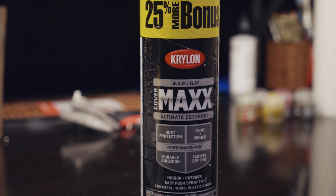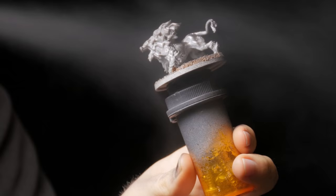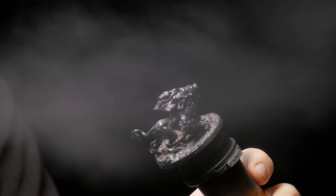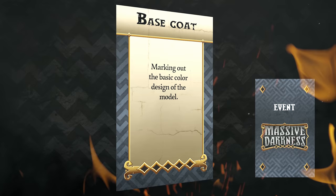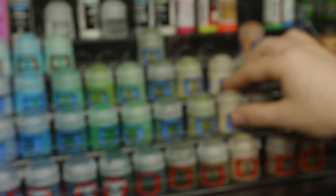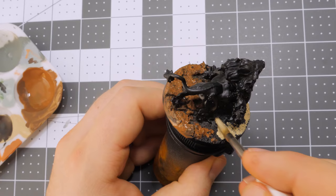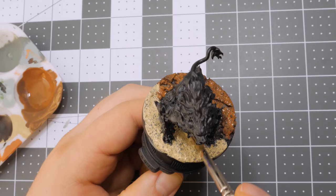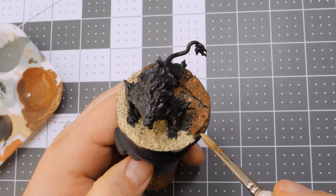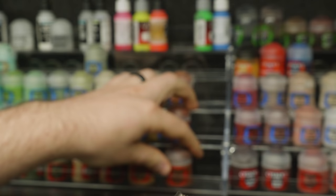I primed my hound in black; however, I would suggest priming yours in white, as I had to add many extra layers of white to the flames in order to get that base white tone. I decided to start with the miniature's base first. I used some of the cheap craft paints I introduced in the last episode, although I found that Ushabti Bone and Mournfang Brown color match pretty perfectly. I painted the earth floor with Ushabti Bone and the rubble with Mournfang Brown.